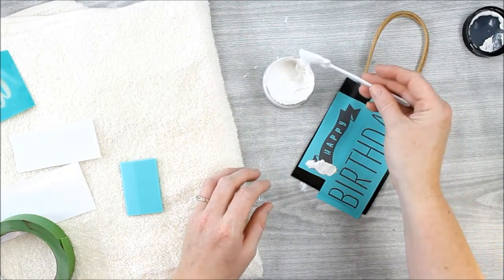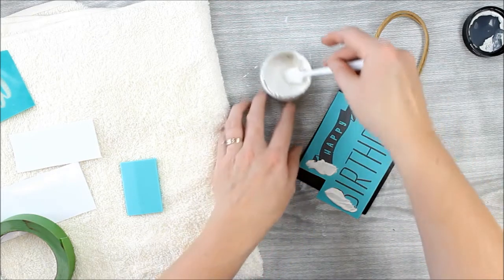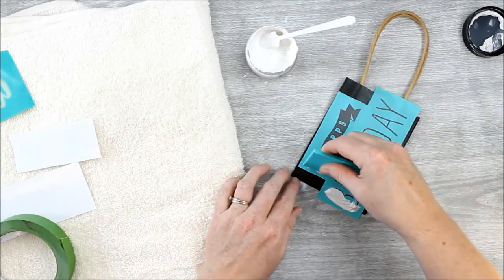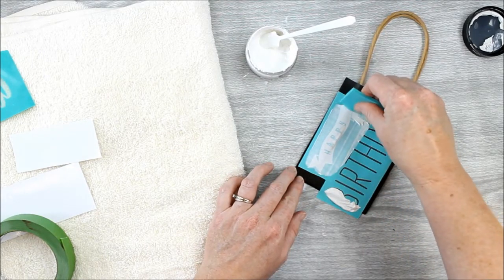But if you want to add different colors, the chalkology paste comes in a wide variety of colors. You can add two different colors to the two different stencils, or even the same chalkology transfer if you want to get really creative.